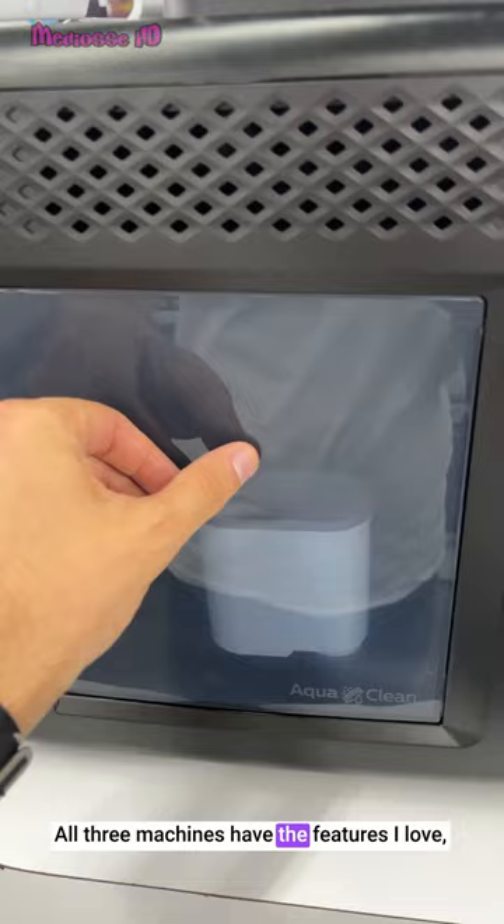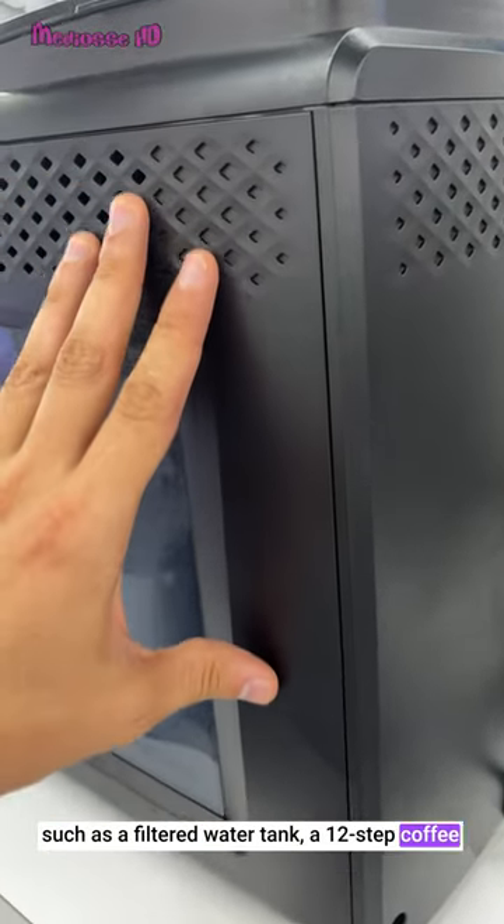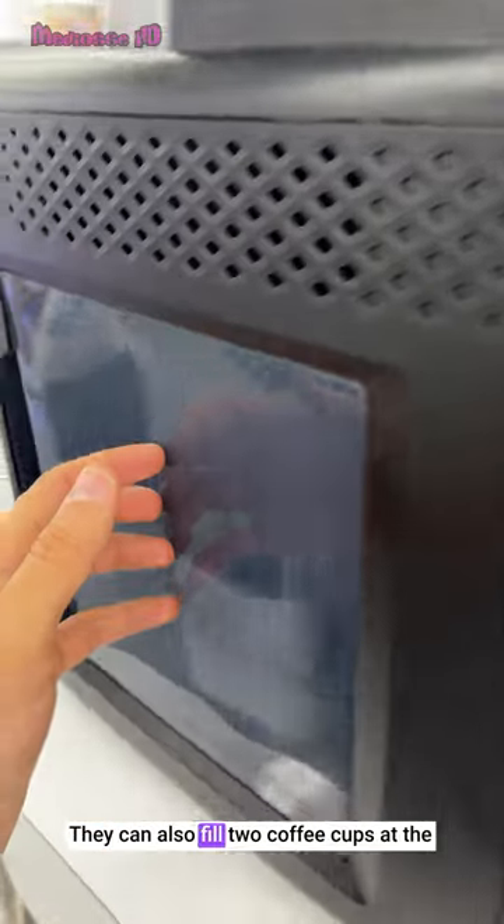All 3 machines have the features I love, such as a filtered water tank, a 12-step coffee bean grinder and BPA-free plastic coffee pipes. They can also fill 2 coffee cups at the same time in the without-milk varieties.